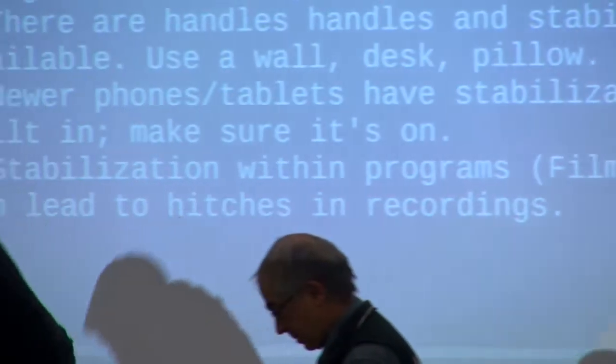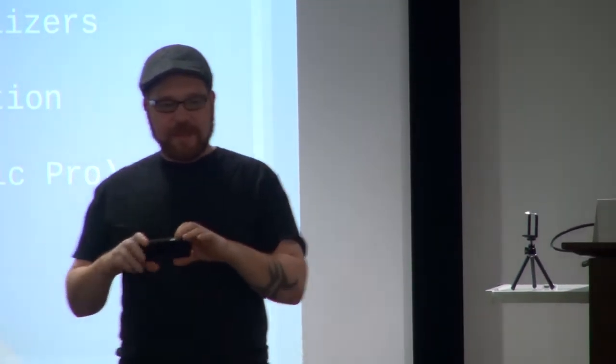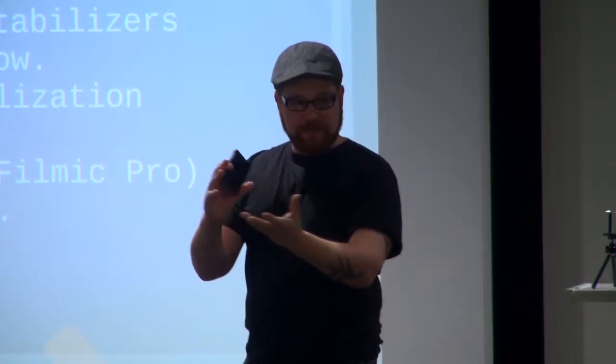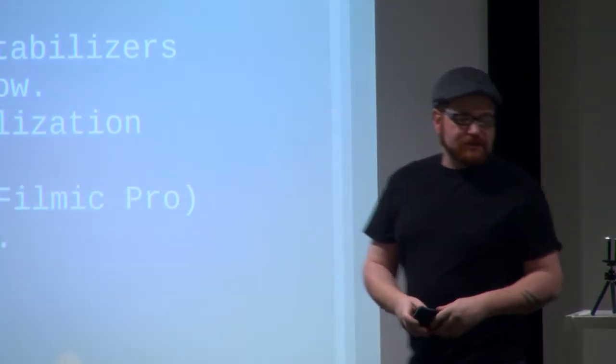When you're shooting with a smartphone, there's no weight to it. For those who are production people, a professional camera or even a DSLR has some weight, so your muscles work against it and that helps stabilize it — even handheld, you can keep it more stable. But a smartphone has nothing. So even when you think it's stable, it's probably wavering or shaking a little bit, depending on whether you've had just enough or too much coffee.